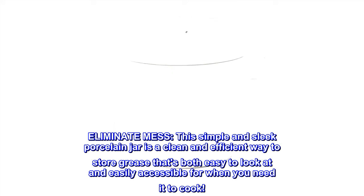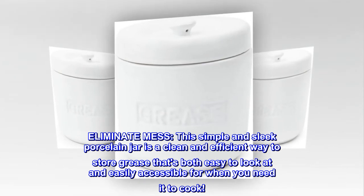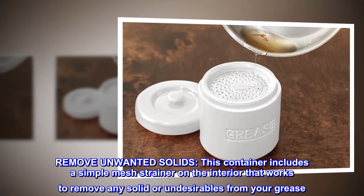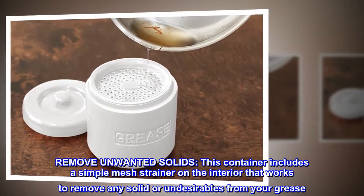Eliminate mess. This simple and sleek porcelain jar is a clean and efficient way to store grease that's both easy to look at and easily accessible for when you need it to cook. This container includes a simple mesh strainer on the interior that works to remove any solids or undesirables from your grease.